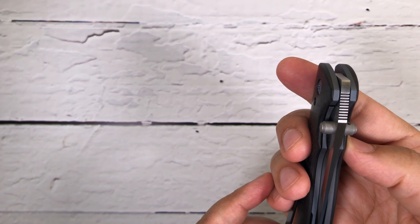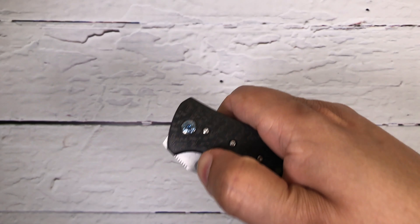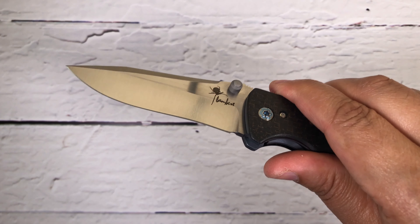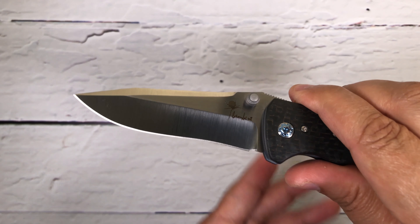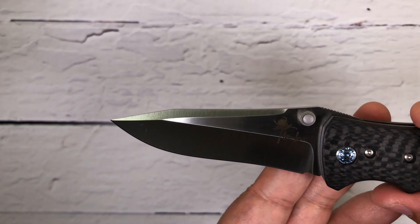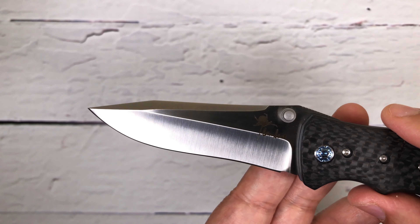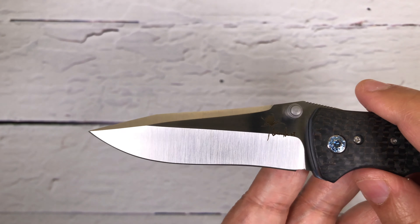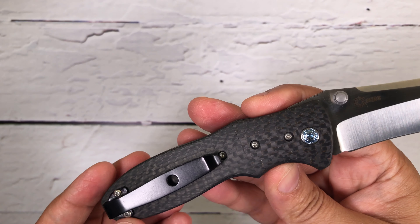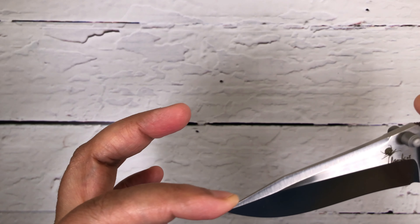With the thumb stud, look at the deployment — very very fast deployment. Beautiful satin finish on the blade, look at that beauty. This is a spear point; he used a CTS XHP blade on this one, and it has a false top edge over here.